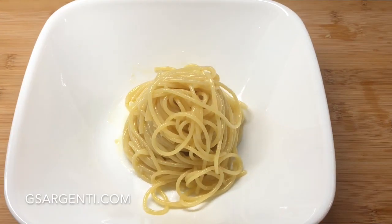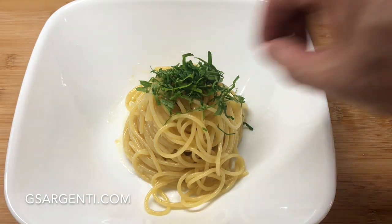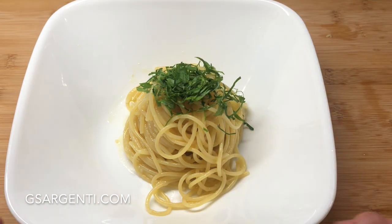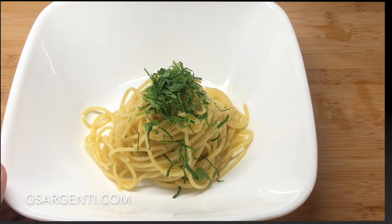Now remember our chiffonade of parsley — we're just going to add a little bit on top of there. And that, my friends, is going to create a very, very sophisticated and special dish that you could serve to any Italian and justify why you've done everything the way that you have. Enjoy. Thank you. So there you have it: spaghetti aglio e olio done in a different way with a reduction of white wine and chiffonade of parsley. You've got to make it — I hope you liked it.